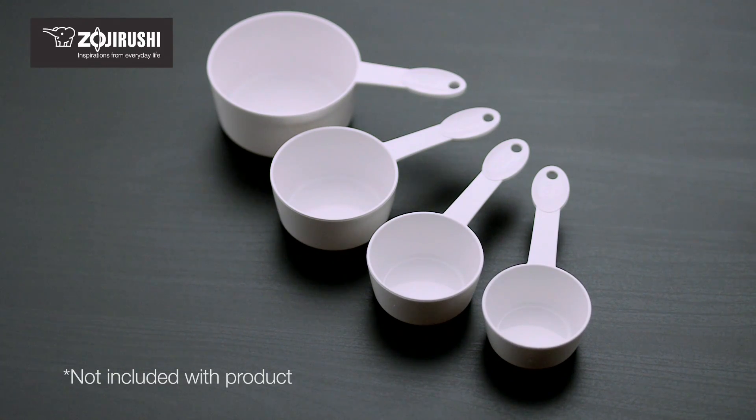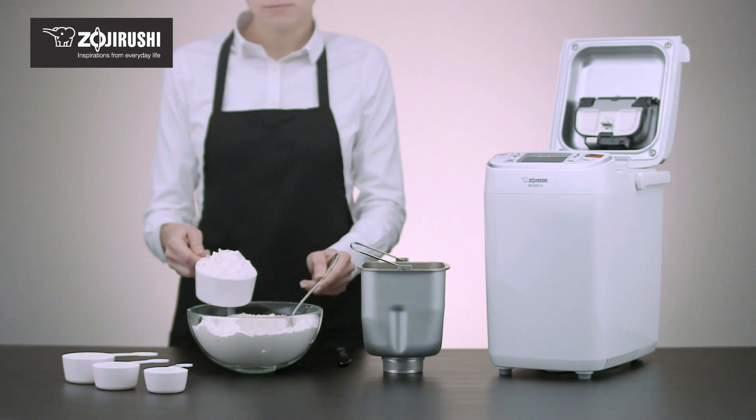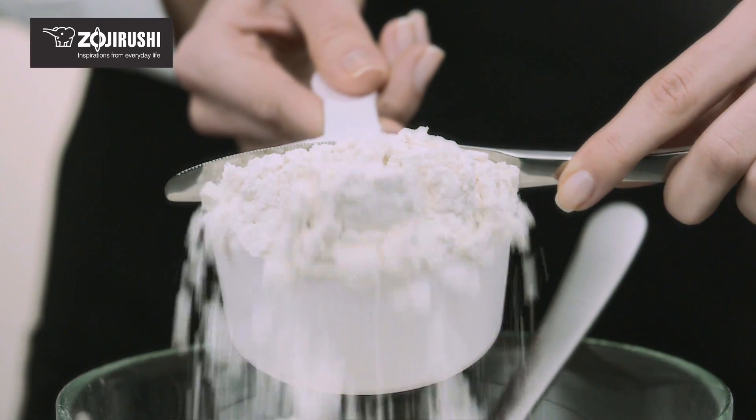Use nested measuring cups for measuring large amounts of dry ingredients, like flour. Loosely fill the measuring cup with the ingredient to overflowing, then level off with a flat utensil.